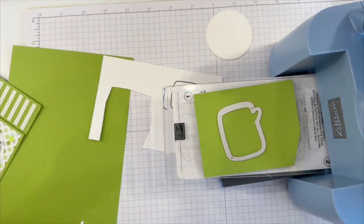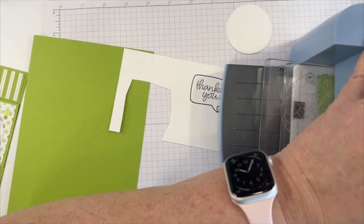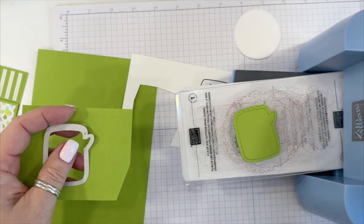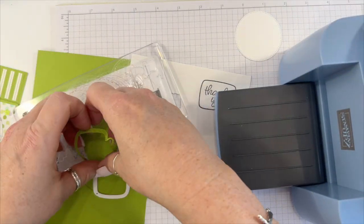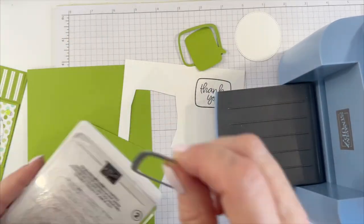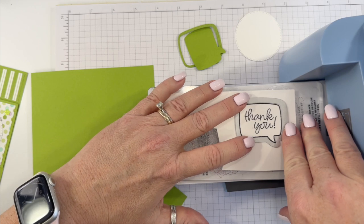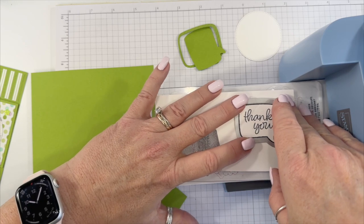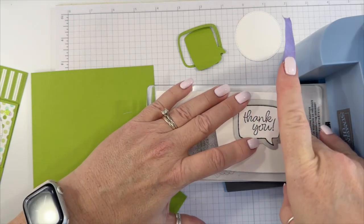Now for this one. Someone asked me if this machine slides on the desk — it doesn't, but it slides on paper because it does have rubber stoppers on the bottom, but that doesn't work on cardstock or paper. Okay, one more. The last one is the greeting, and I will say that this can shift, so you might want to use some washi tape or purple tape to hold it in place. I'm actually going to use the purple tape.